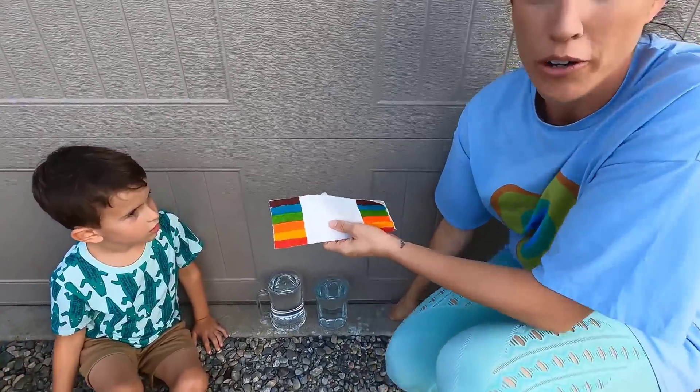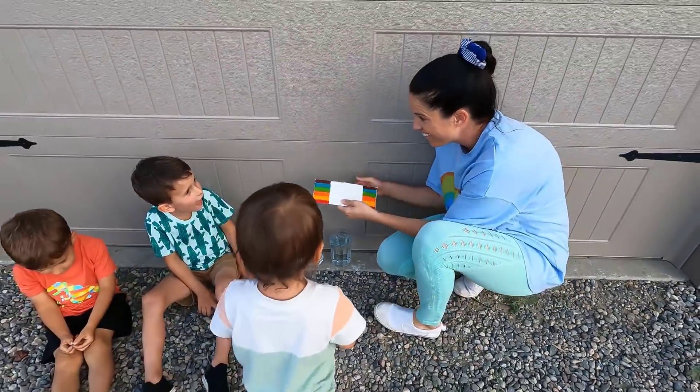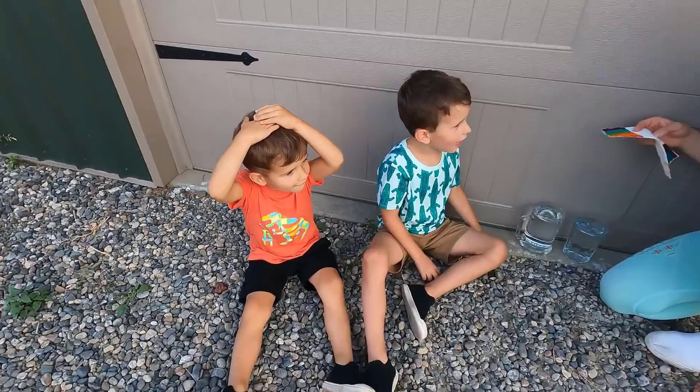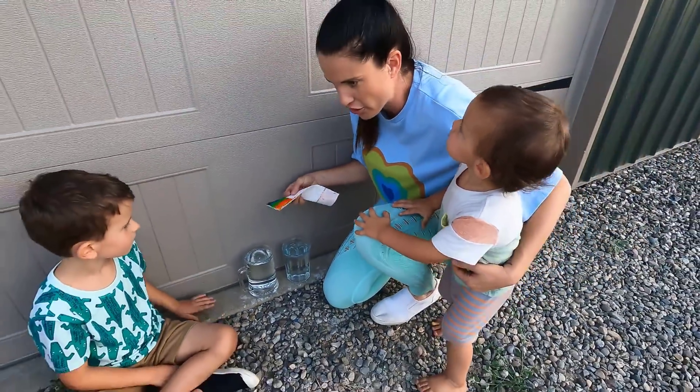This experiment is called a growing rainbow. I never heard of that. You haven't heard of that? It grows! Let's try this. Let's see if it grows.